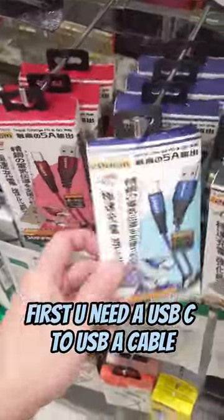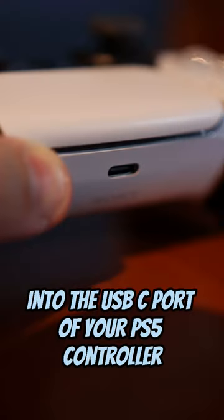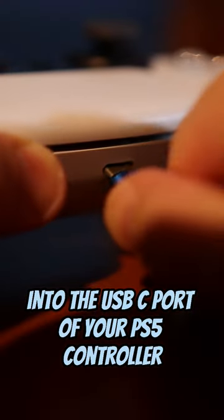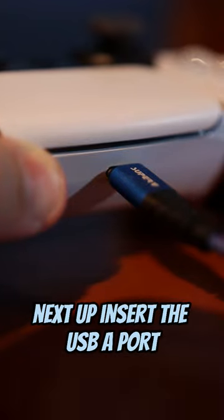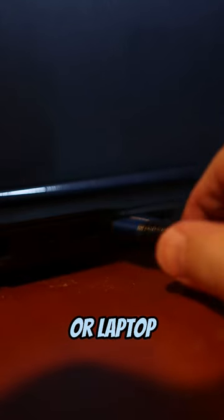First, you need a USB-C to USB-A cable. Next, insert the USB-C end into the USB-C port of your PS5 controller. Next up, insert the USB-A port to one of the ports on your PC or laptop.